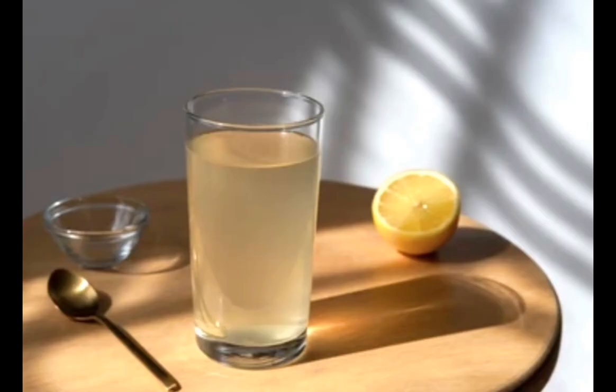To make lemonade, just add two tablespoons of lemon concentrate in one glass of water and enjoy.